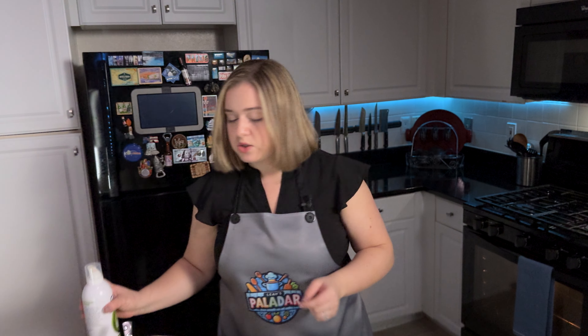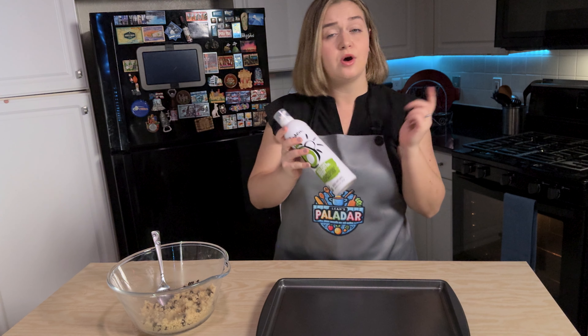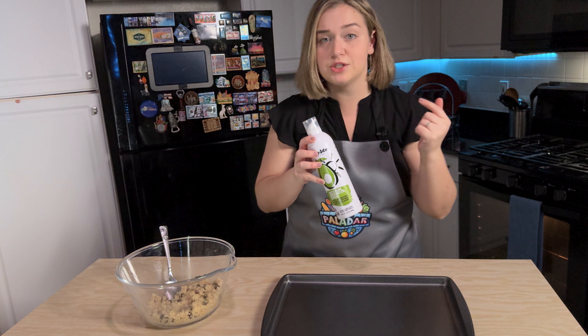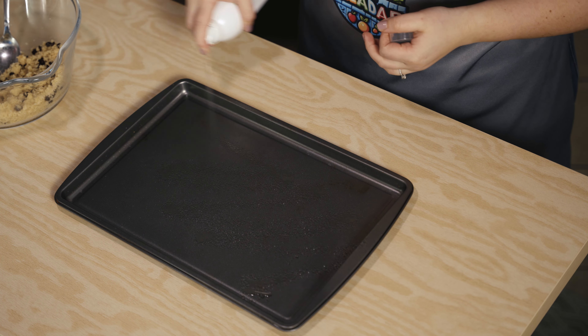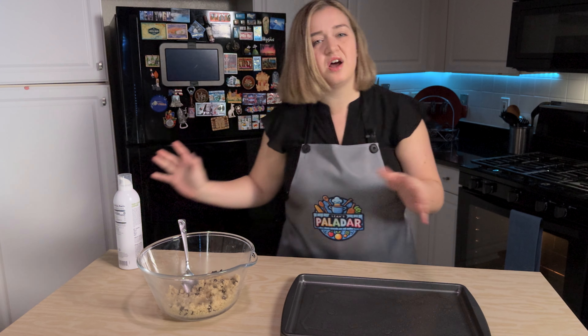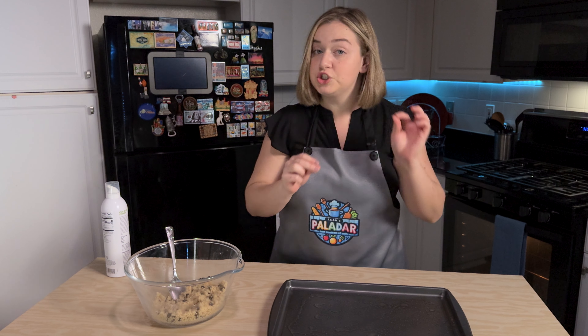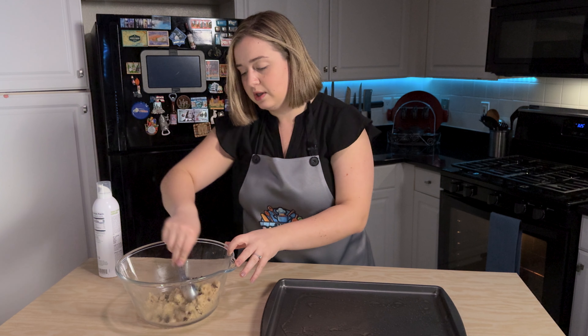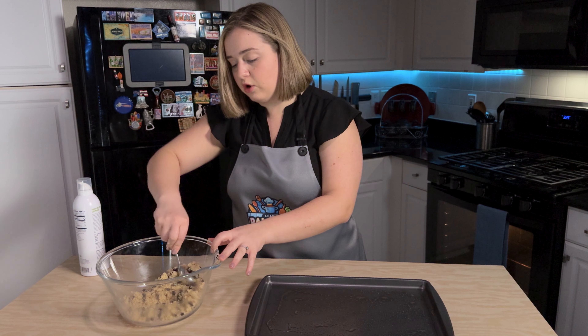Let's start forming our cookies. I have my tray here in front of me, and I'm using my avocado oil spray. We're going to spray our baking pan. It's a non-stick baking pan, but just in case we want to spray it with a little bit of oil.